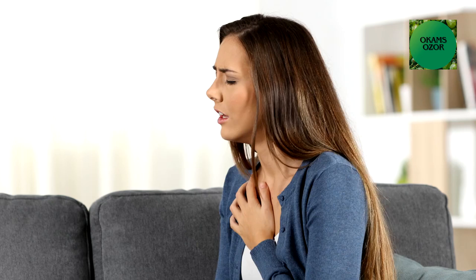Number four: Sinusitis and asthma. Taking this mixture I'm going to show you at the end of this video will make breathing easier.